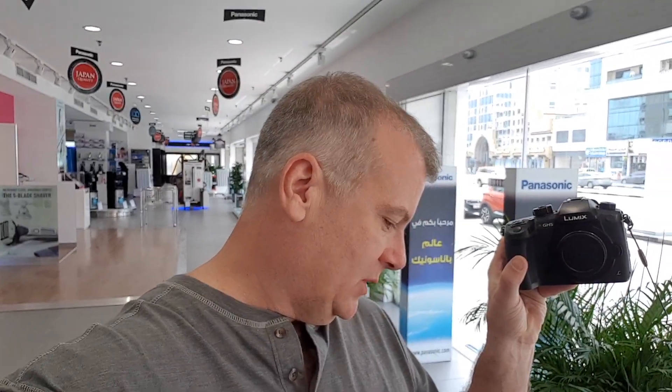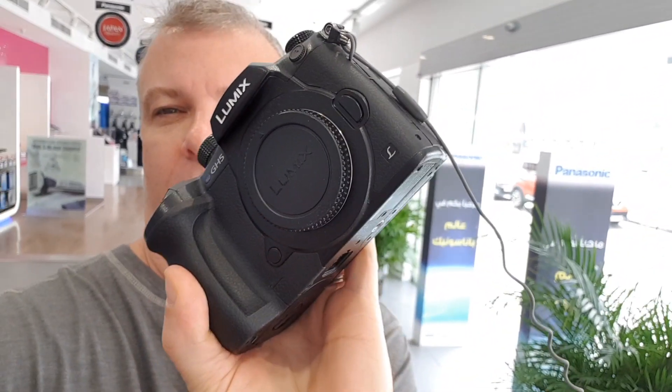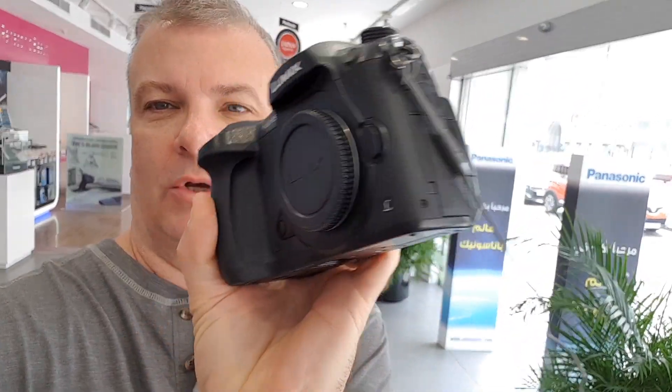Hi folks, I'm down at the Panasonic shop. After a lot of research, I finally decided to go for the Panasonic Lumix GH5. This is it right here. I read a lot of reviews online, watched a bunch of YouTube channels, and I think that's the one I'm going to go with.